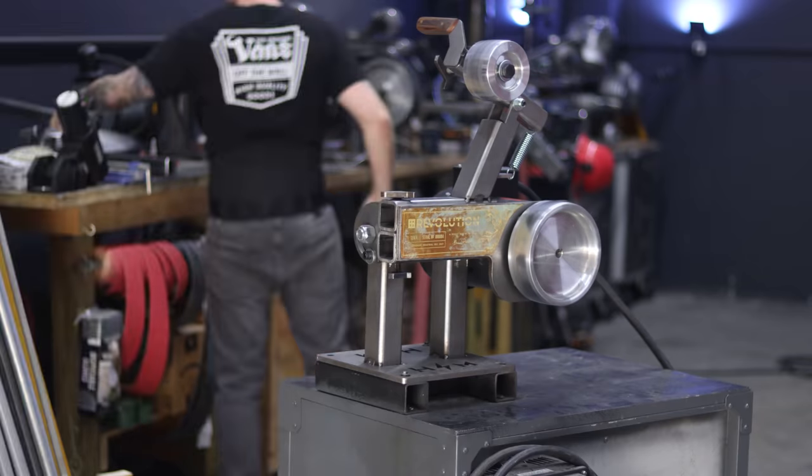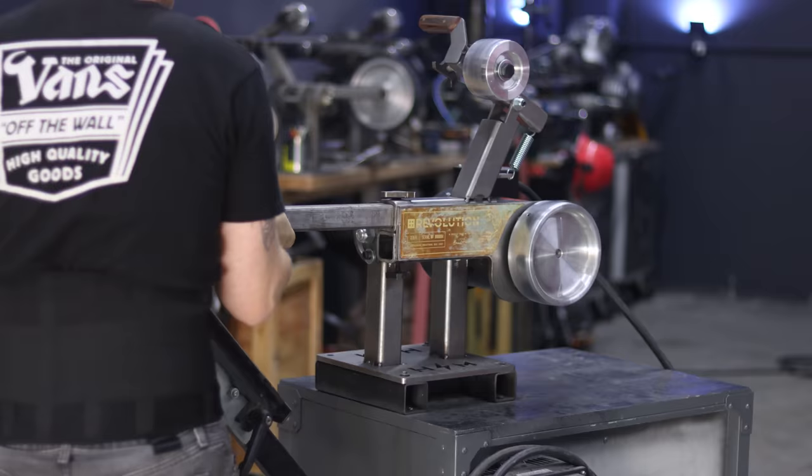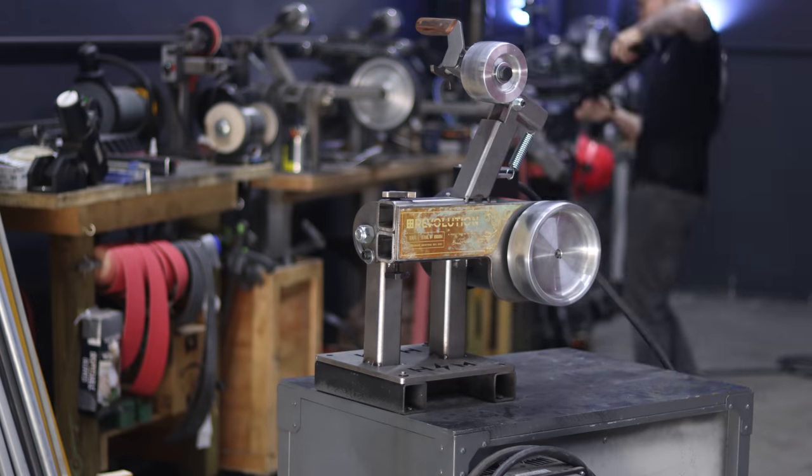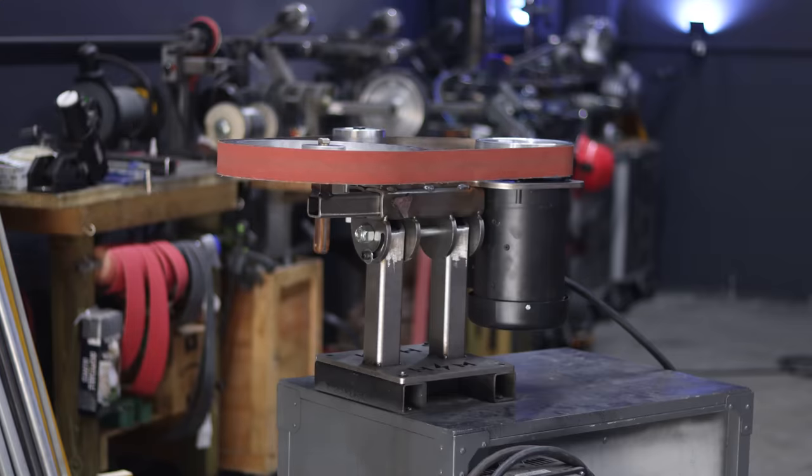Now I get this question all the time: Brian, what hooks up to the Revolution? Will this attachment fit? What do you think about this — will this work? Pretty much always the answer is yes. Every single attachment that I have purchased, bought, or played with, with some minor modification, will hook right up to the Revolution chassis, and that's one of the cool things about this particular system.